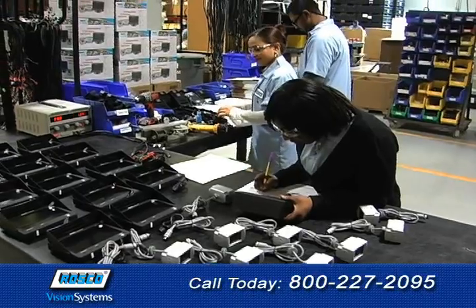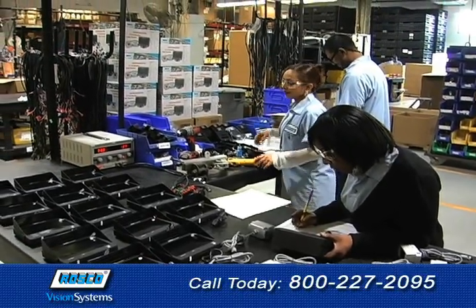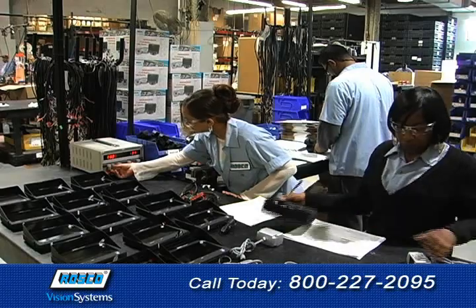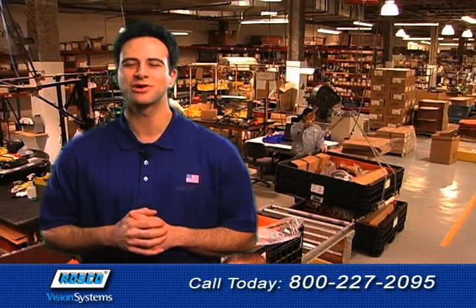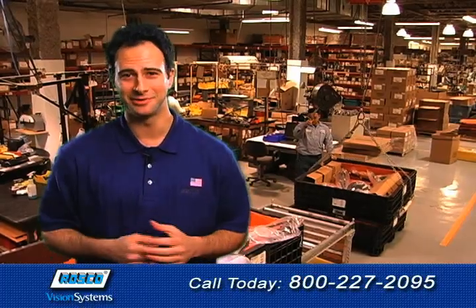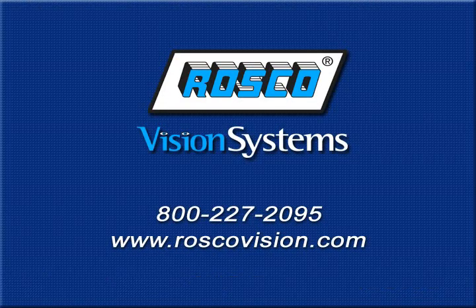All Roscoe products feature unbeatable quality, performance, service, and support that every driver and fleet operator can count on. For more great visual safety solutions from Roscoe, be sure to watch my other videos. Roscoe — a century of automotive vision safety. Call us at 1-800-227-2095 or visit www.roscoevision.com.